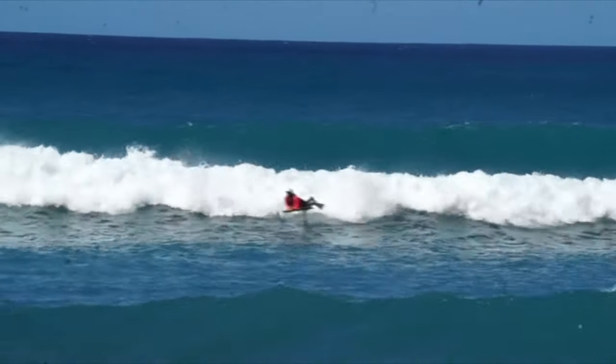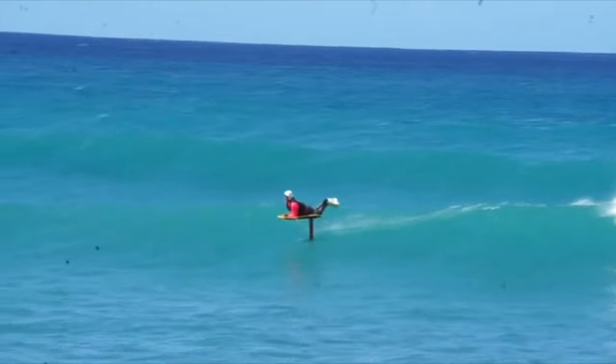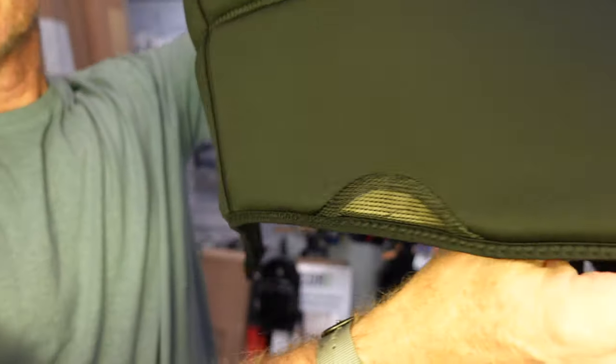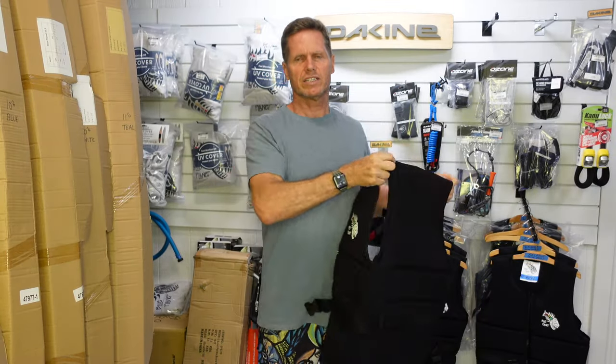The inside of the jacket has some drains so if it gets water inside it can easily drain out through mesh drains in the back and the sides, which helps keep it from getting too heavy in the water. It's neoprene inside and outside, and it comes in sizes small through triple extra large.